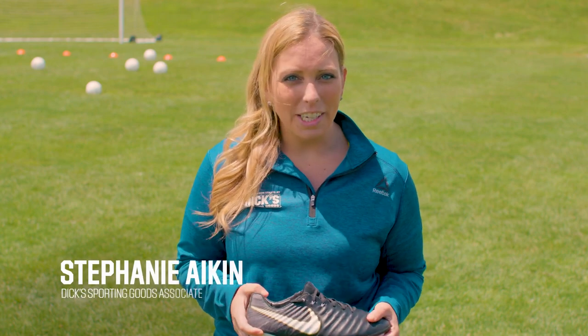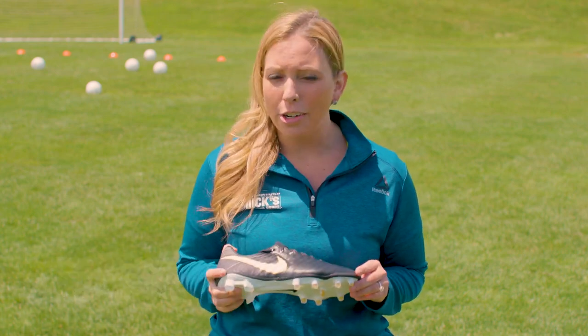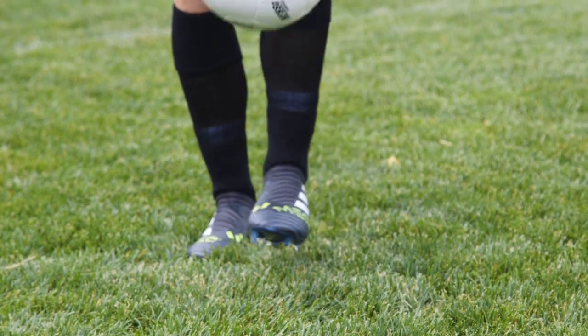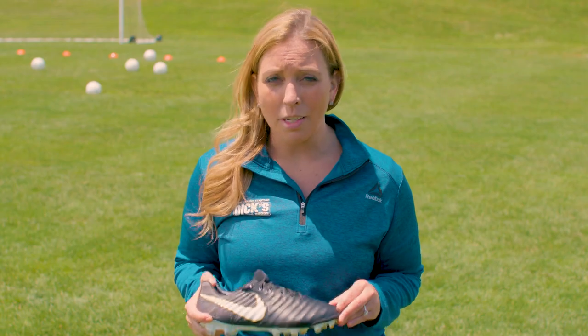Hey there, I'm Steph Aiken, a Dick's Sporting Goods associate, and today we're talking about your options when it comes to soccer cleats. Your soccer cleats are the ultimate tool. You need a pair that delivers unrelenting traction, support, and feel of the ball. Picking the right cleat for your particular style of play and the type of ground you're playing on is important.